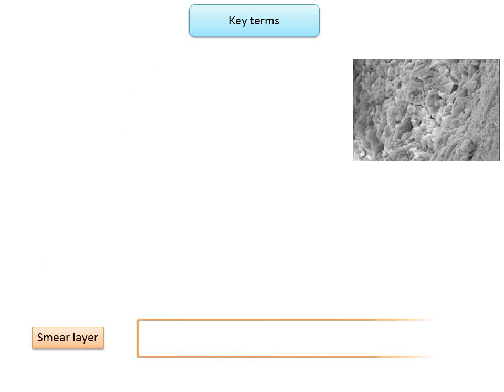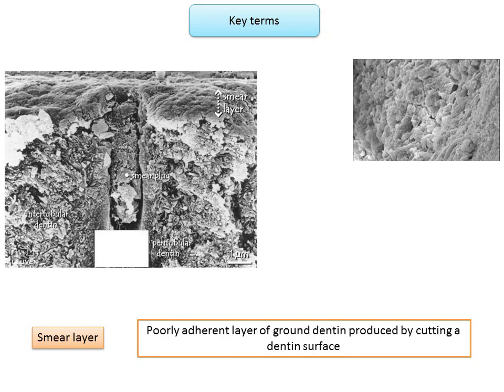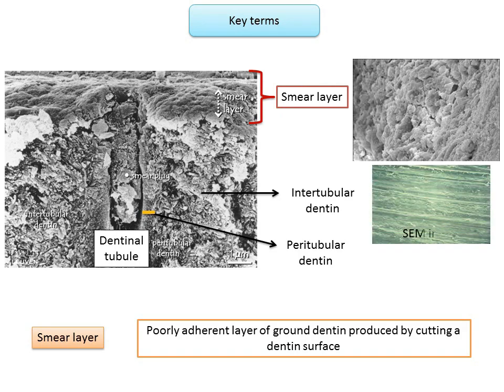The smear layer is a poorly adherent layer of ground dentine produced by cutting a dentine surface. It is composed of dentine particles, bacteria, and salivary constituents, and is thickest when the tooth is cut by a coarse diamond point without a coolant. The smear layer is easily washed away from enamel but remains adherent to the dentine surface. It may be removed, dissolved, or modified before applying dentin bonding agents.